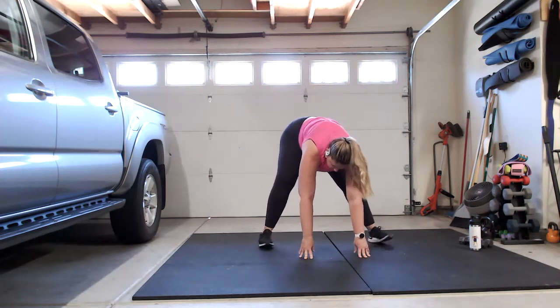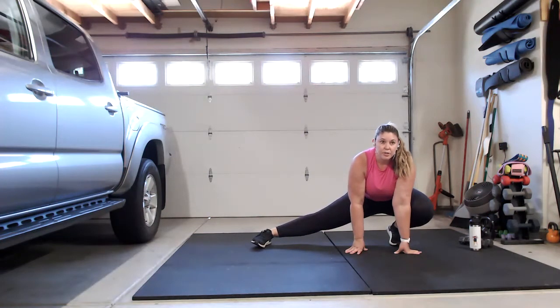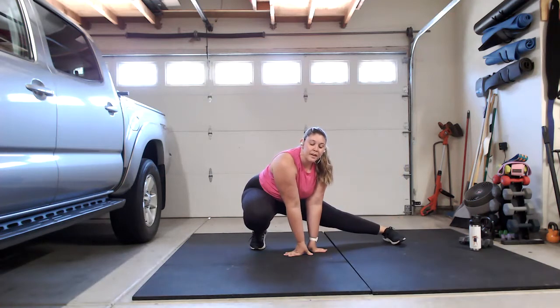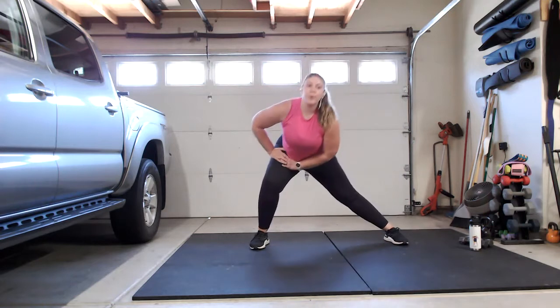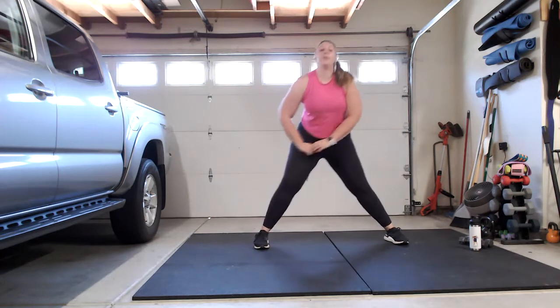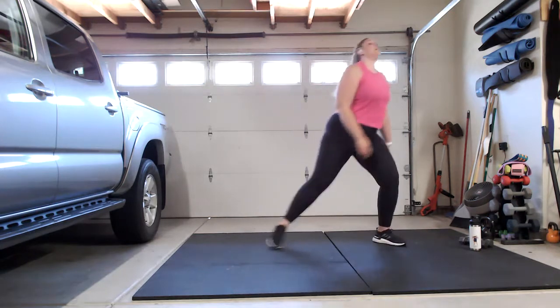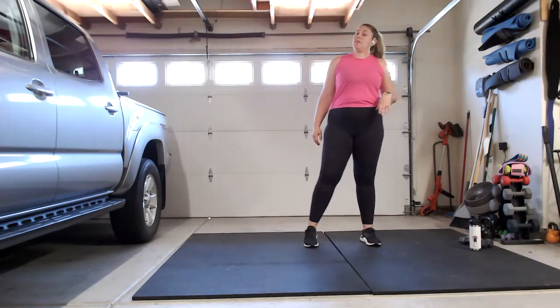Walk those feet out a little bit wider, come into a side lunge here. For those of you watching the YouTube replay later, I'm streaming it live on my TikTok. Bring it up a little and go side to side to get those hips warmed up. Now we're going to start with a squat and press — you can grab those dumbbells if you want, or take a couple rounds with just body weight first.